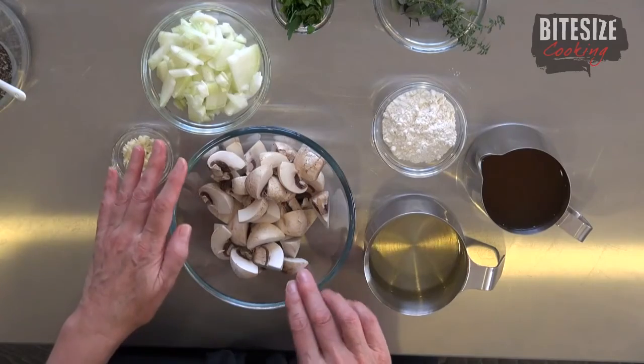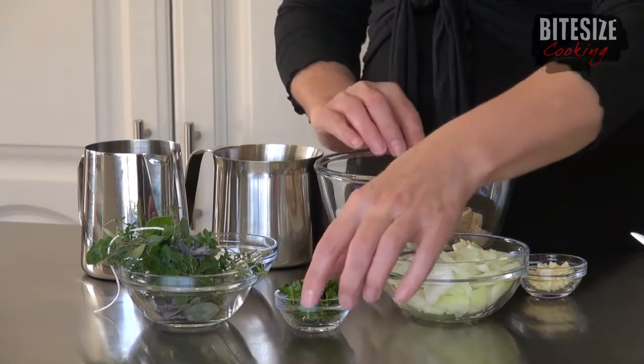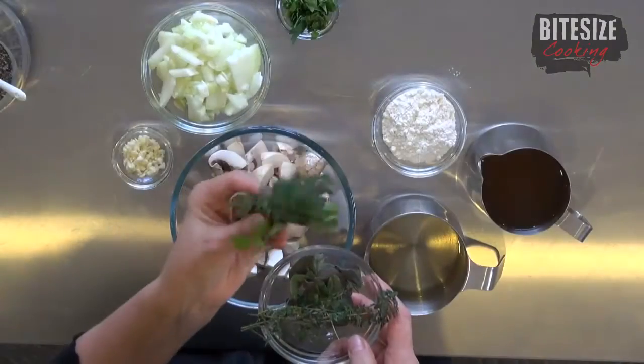Now let's look at the other ingredients. We've got some button mushrooms, already quartered and cut up further. There's brown onion, garlic, and fresh chopped parsley. We're also using robust herbs — those with quite strong flavour, often called Italian herbs: sage, thyme, oregano, and marjoram. You could also add bay leaves or rosemary. I've got fresh sage leaves from my garden, some fresh thyme, and I've also created a bouquet garni — a collection of herbs tied together with string — which we'll use in the sauce in the oven for deeper flavour and then remove.